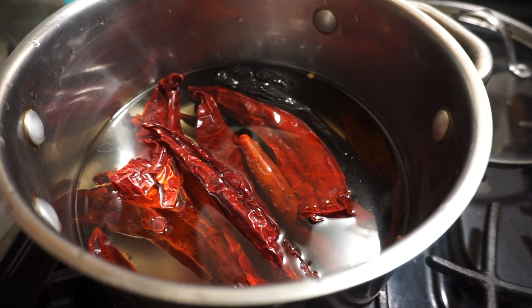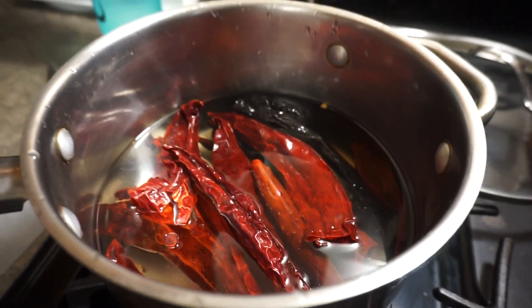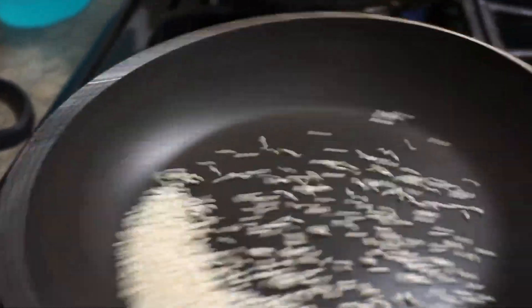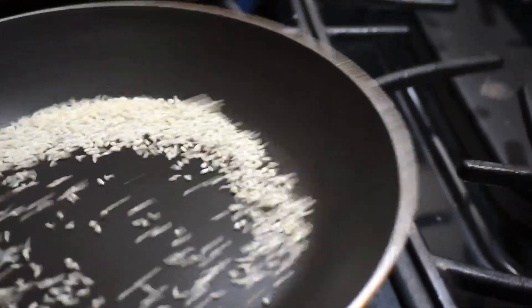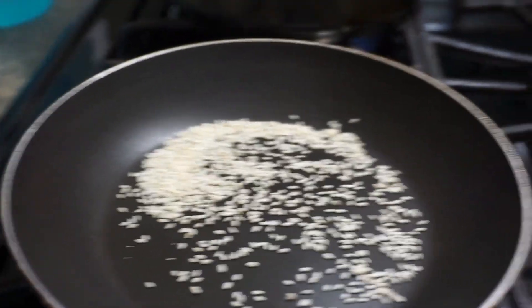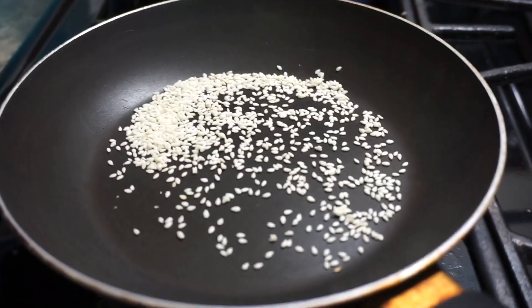While the chiles are cooking, I like to take this time to toast my sesame seeds. Put them in a dry skillet over medium-low heat — you don't want the heat too high because they will burn very quickly. Just move them around until they start to change color.